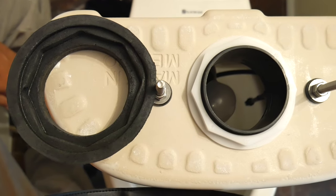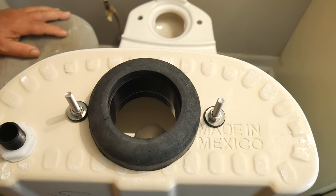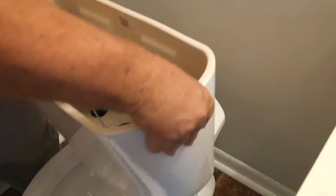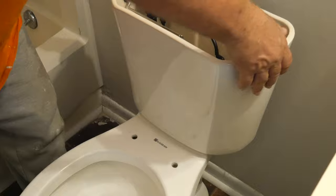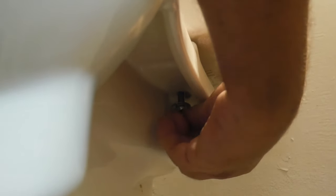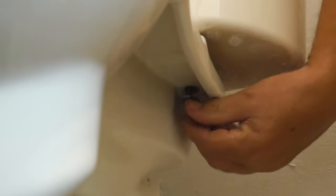Now we're going to go ahead and get our rubber tank gasket and place that on the tank first. Using the same method as before, we're going to align both holes and make sure that the screws also go through the hole. Now that you're a pro at aligning things, we can go ahead and tighten down the nuts on the screws — first we place the washer and then the nut, and we do that for both sides.